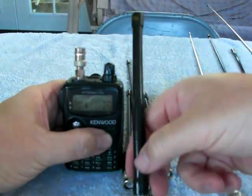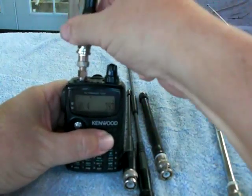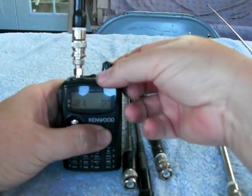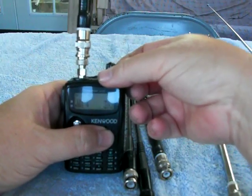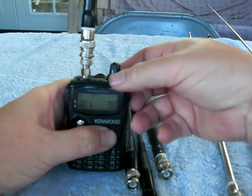This is a Larson 2 meter rubber ducky antenna. Got signal, no S-reading.